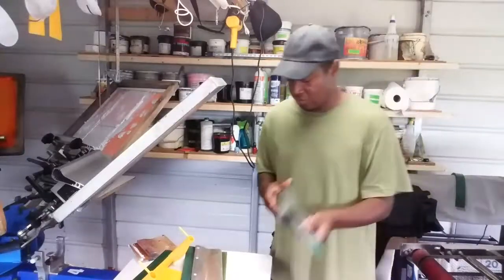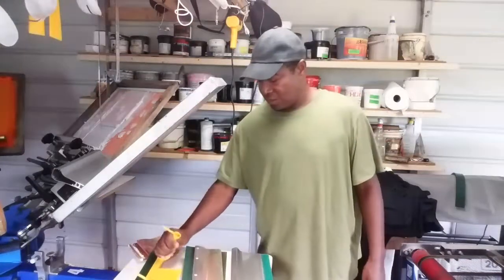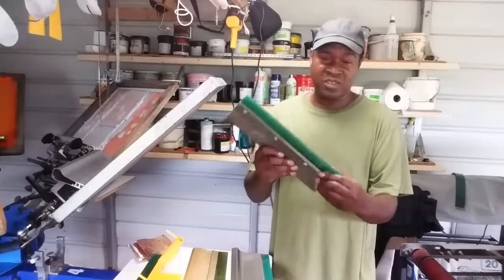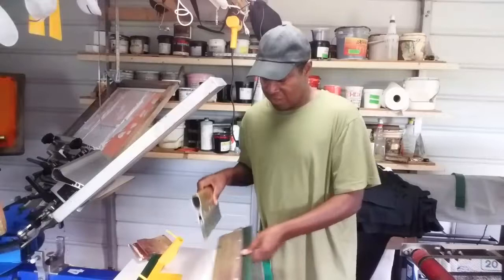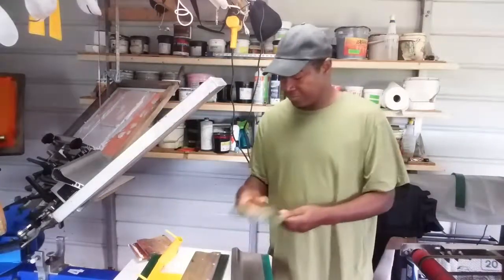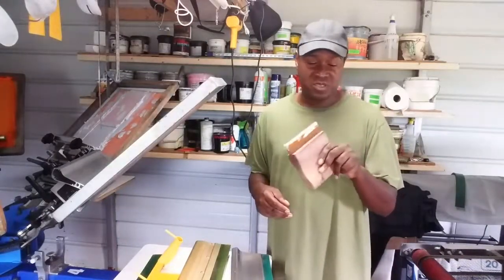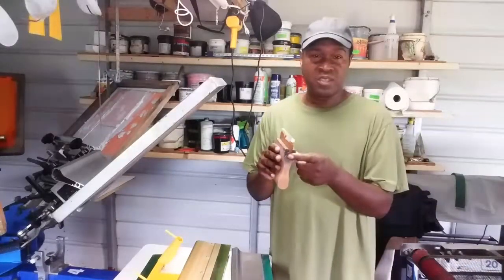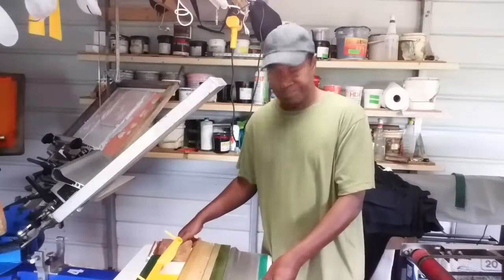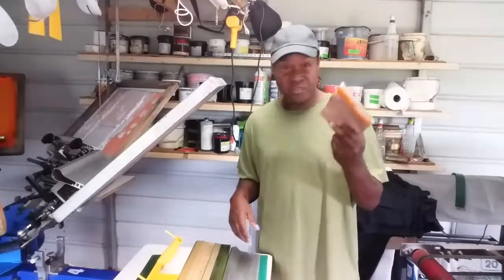To recap — your popular squeegee types are: the aluminum ergo force handle, the easy grip plastic handle, the wooden handle with bolts and screws to hold the blade in, and another aluminum handle. The most popular ones sold now are wooden squeegees with the blade glued in — they found a way to save money by gluing blades rather than using metal bolts, which forces you to buy a whole new squeegee if you don't have interchangeable blades.